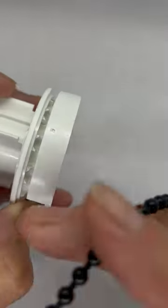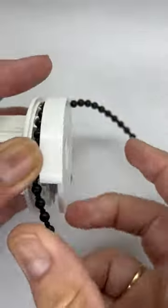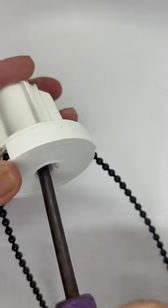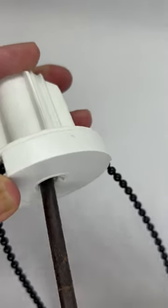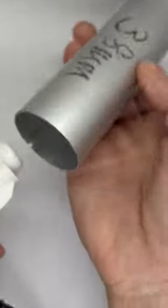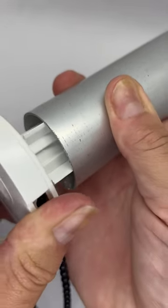Grab your new chain, just pop it in and squeeze back together and tighten the screw back up. Then this is ready to just slide straight back into your roller blind — this is where your fabric will be attached to and it will just slide straight in there.